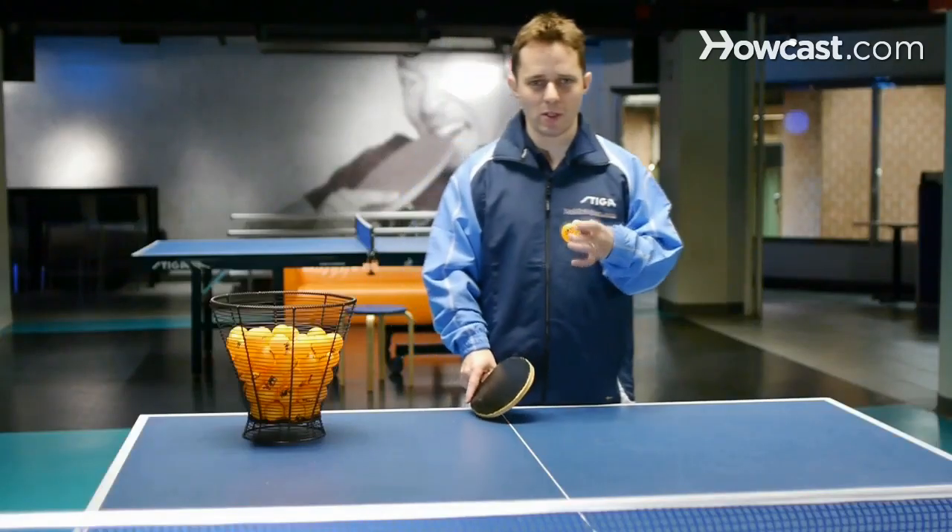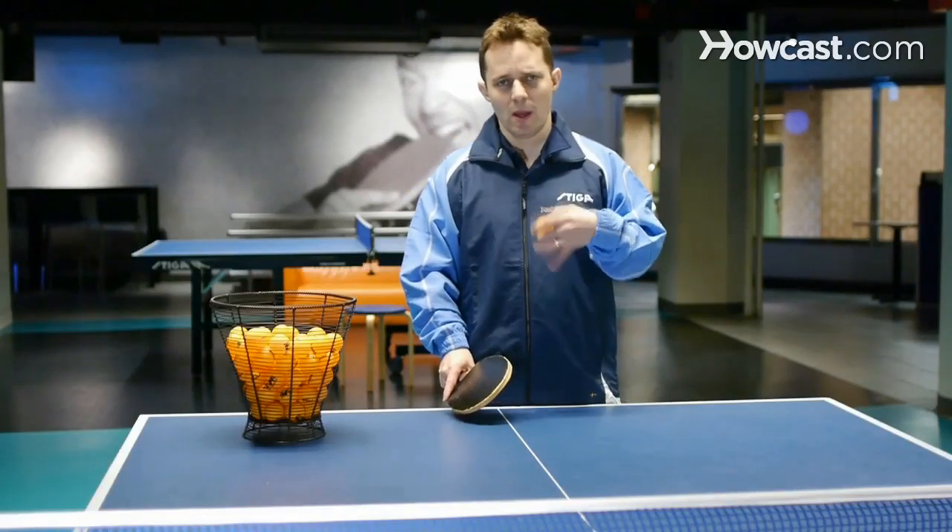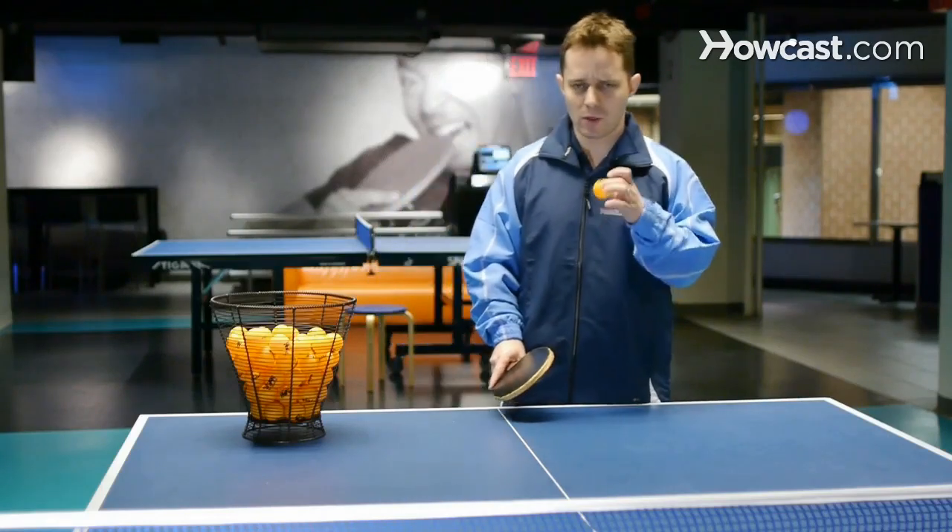I'm going to discuss the different points on where to hit the table tennis ball, and it's very, very important to know these points. We're going to discuss four points.